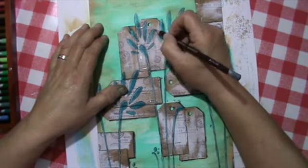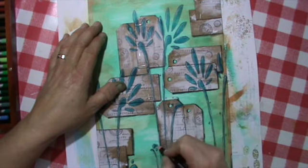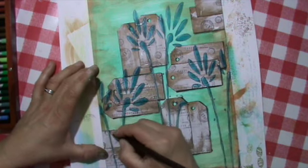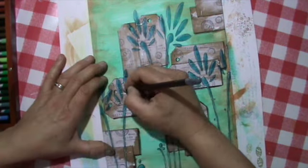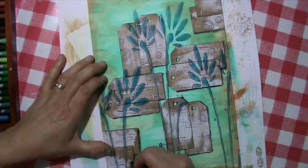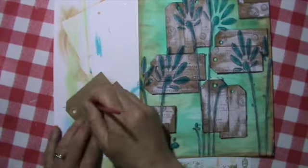This is actually Derwent Color Soft pens. I used this grey pen for shading on the outside — I didn't want to use the Stabilo for that. I needed some grey, didn't want to use pastel, so I used the Color Soft.